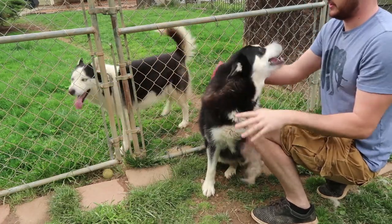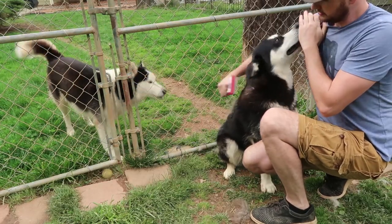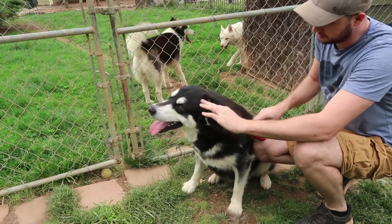But look at that — their fur is like crazy. Just don't get in my face. You like it, don't you? Good boy, good boy.